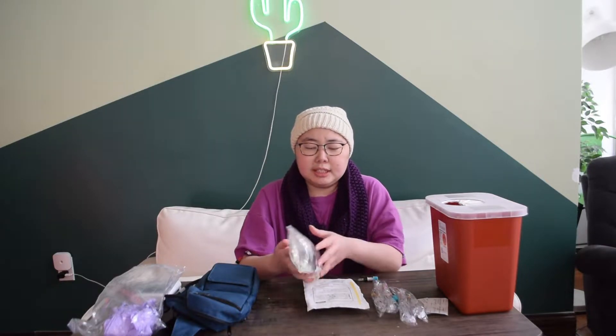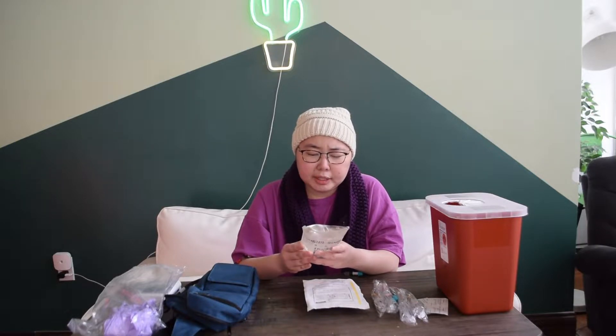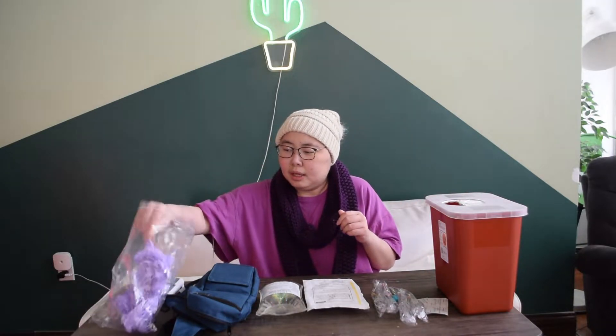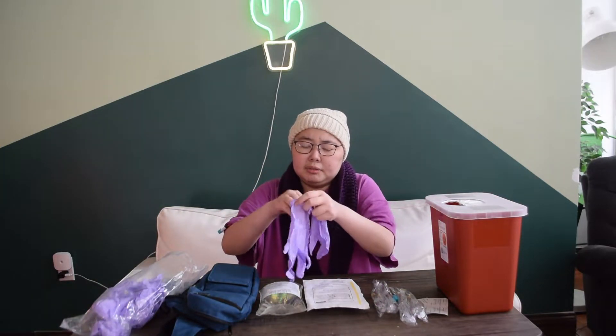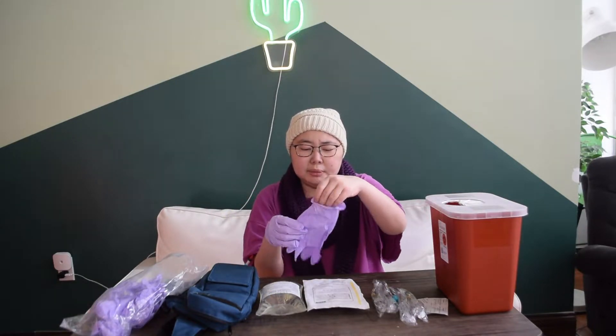So first, I took the magnesium out of the fridge two hours before using it so it's not too cold — it just helps it pump around better, and that's what was suggested. They always say to make sure you check the expiration date. It looks good and it has my name on it — great. So I'll go through all the supplies. I washed my hands already and put on some gloves. All of this is provided by the Penn Infusion Home Care Network — they deliver it in a box once a week with all the items you need.